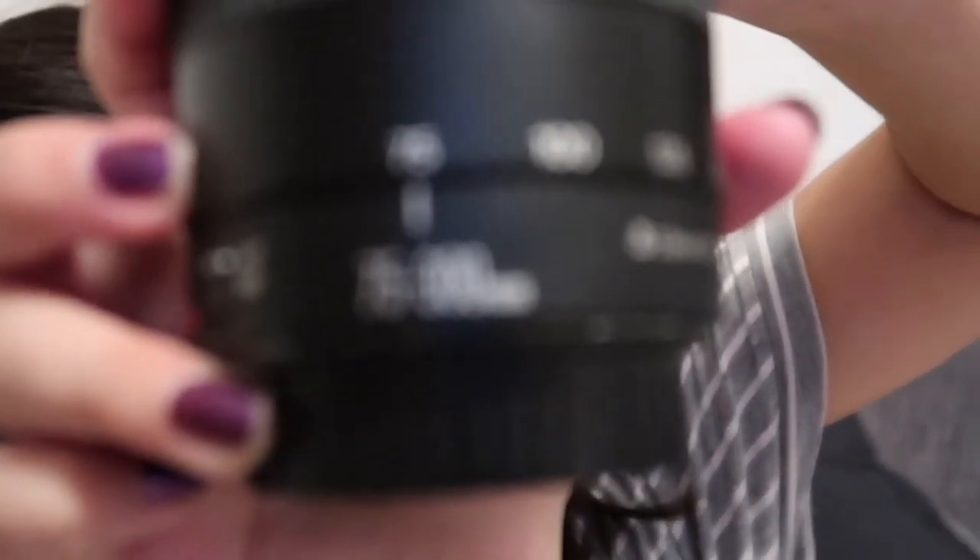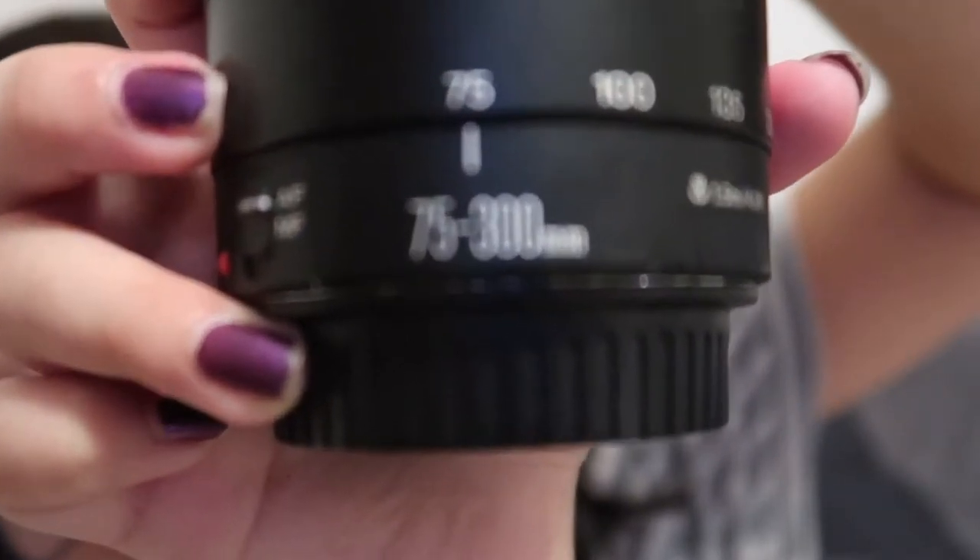Face it down so that dust doesn't go in. I have my lens cover here. Especially when you're changing lenses — if you're just adjusting it then I guess you don't need to put the cover on, but if you're gonna change lenses or keep it in storage, you can do that. It's so much lighter now! This is the 75 to 300 millimeter lens, which is quite heavy.